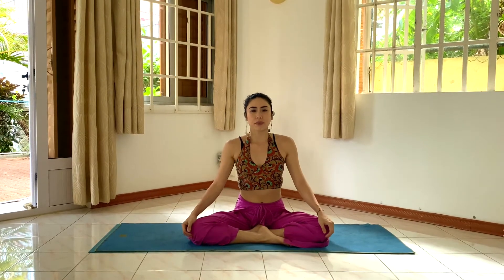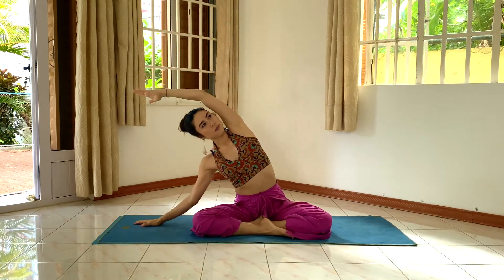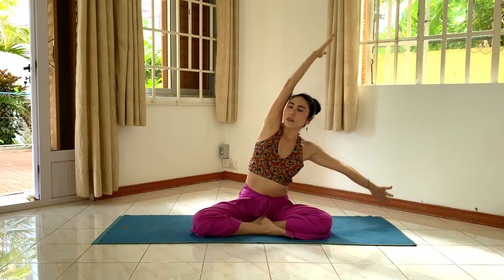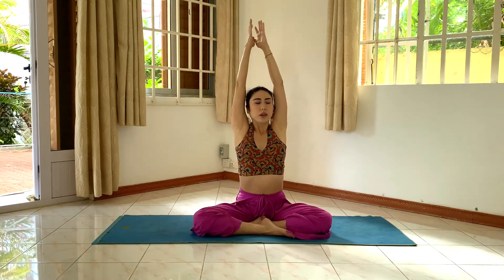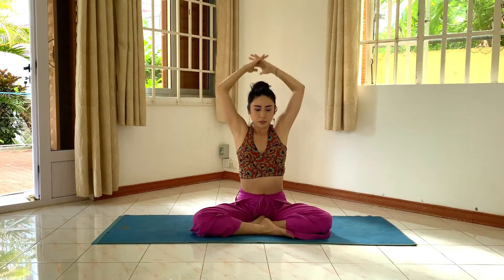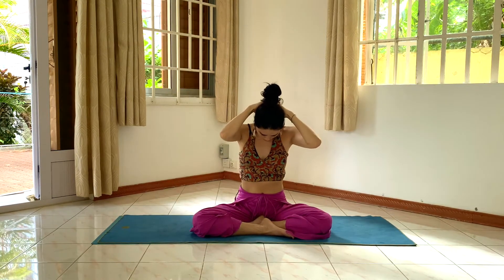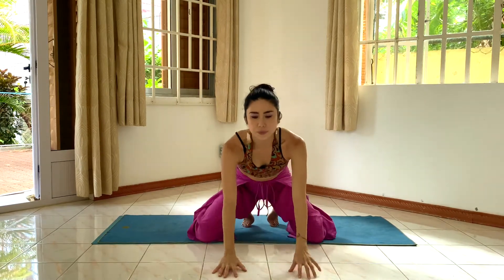Let's do some warming up. Inhale, arms up. Exhale, side bend. Inhale. You don't have to go deeper, just feel the stretch. Inhale, twist. Exhale, twist. Inhale, come up. Hands on the back, look up. Exhale, let's go. Chin to the collarbone, straight to the collarbone. Inhale, come up. And hands down. Stand up.